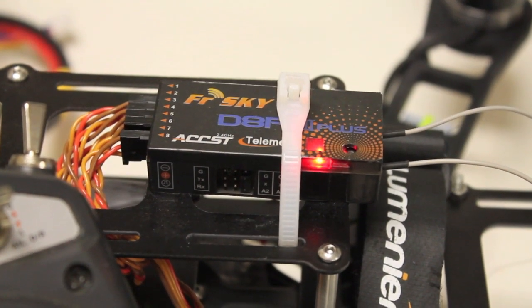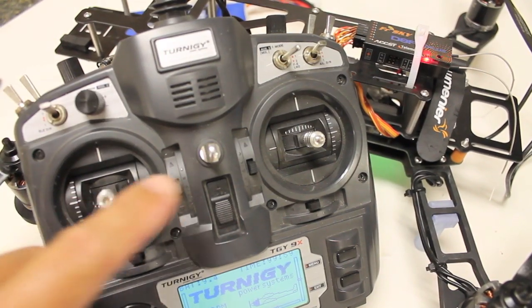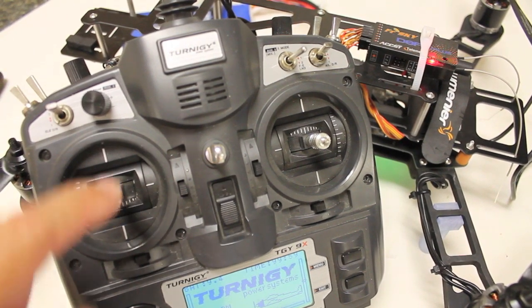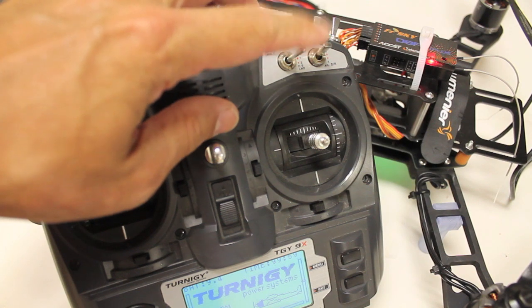That long beep now tells me that on a loss of signal between the transmitter and receiver, the receiver will remember my stick settings — throttle at about 50% and this channel for the switch toggled to failsafe.